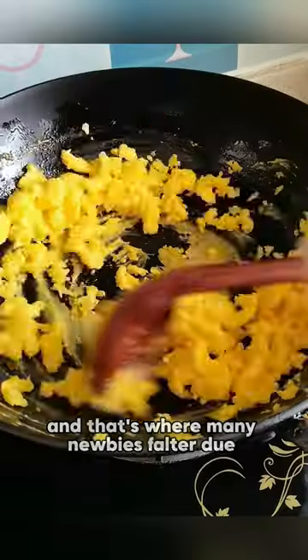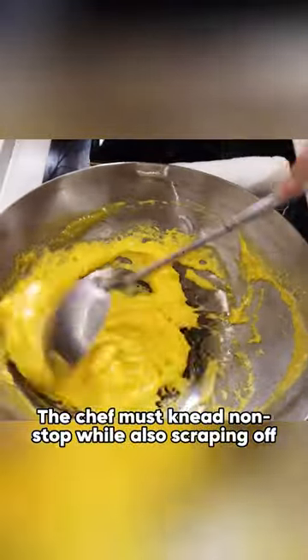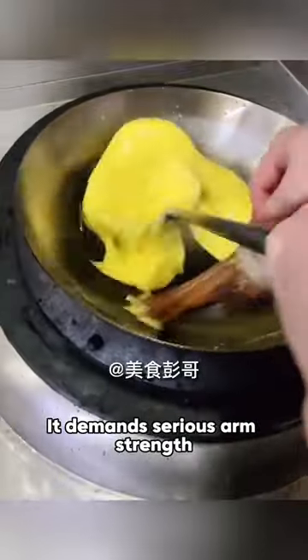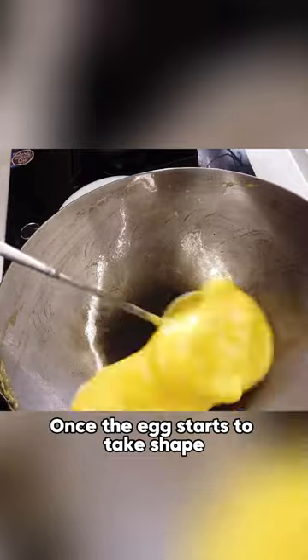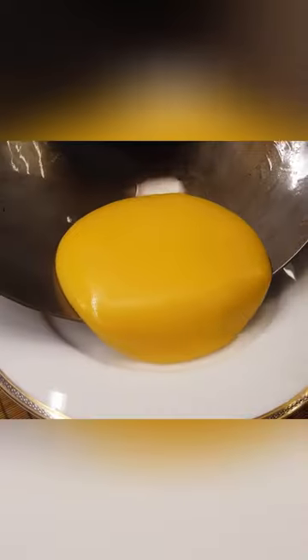Kneading the egg mixture into a paste is crucial, and that's what many newbies falter at due to the precise heat control required. The chef must knead non-stop, while also scraping off any residue from the sides of the pan. It demands serious arm strength. Once the egg starts to take shape, keep kneading in one direction, about 400 turns. During this, add a bit of cooking oil when the egg starts drying out, then keep kneading until the mix turns golden, looks like a full moon.